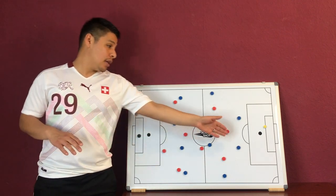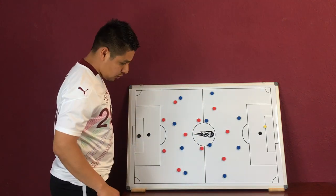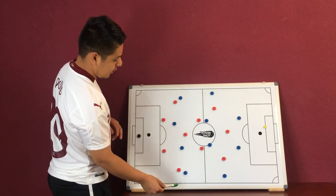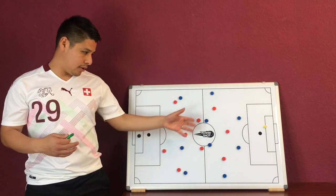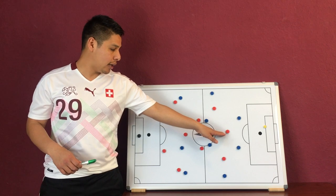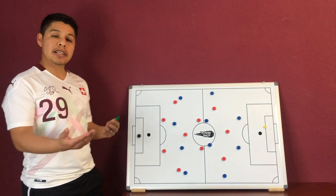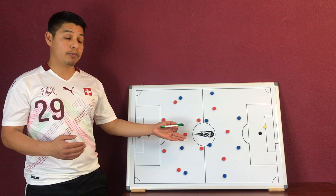We're talking about the 4-3-3 doing a midfield press, meaning that we are going to try to recover the ball in between this line here and the line here. As you can see, our striker is essentially set up at the end of the middle third and the start of the offensive third, essentially telling the rest of the team that we are going to do a midfield press.